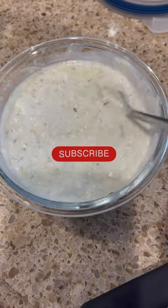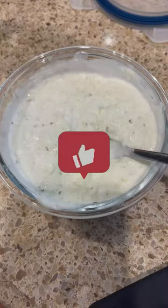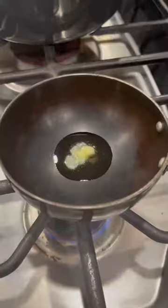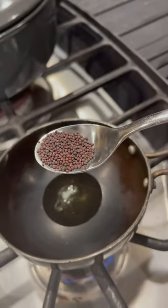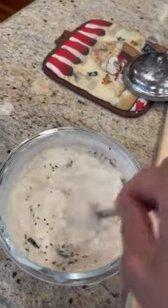To make this recipe I have taken 1/4 cup of yogurt and I have grated half of the cucumber in it, then I have put 1 teaspoon of roasted cumin powder and black salt. Now I'm going to season it with 1 teaspoon of butter, mustard seeds, and curry leaves on it.